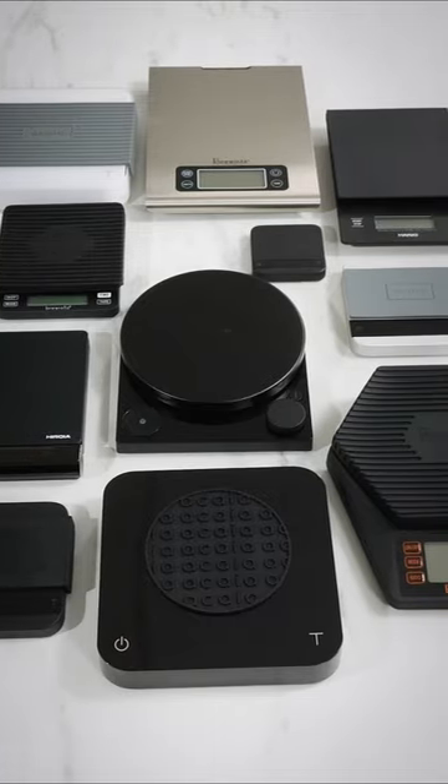Brian here with Whole Latte Love. I know we talk on this channel a lot about the importance of using a scale in your coffee brewing, but I wanted to take a moment and show you one simple reason why it makes such a difference.